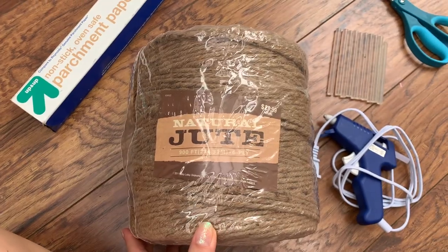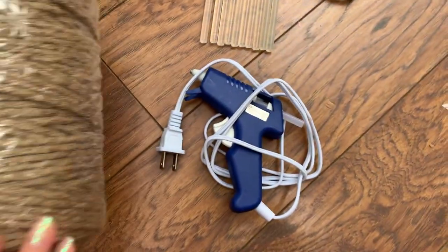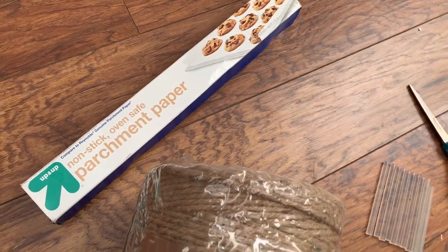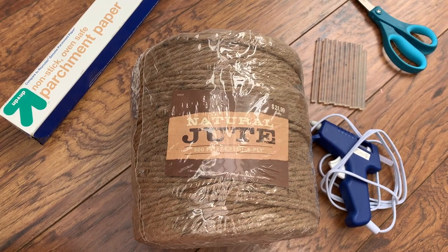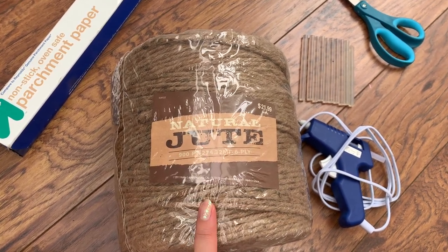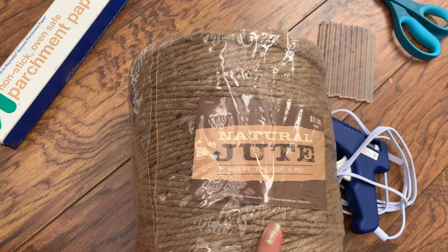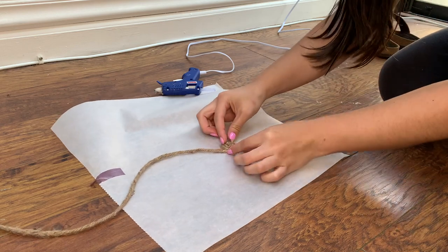What you're going to need for this DIY is natural jute rope, a glue gun, a couple packs of glue sticks, parchment paper, and scissors. I bought my natural jute rope for $22 from Hobby Lobby — 900 feet for $22, which is two cents per foot. I only used around 700 feet, so I used a total of $14 of jute rope. It was really important to me not to spend over $25 on this project.